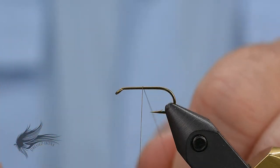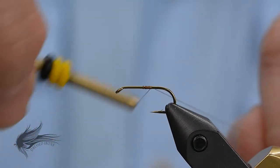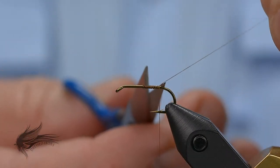With our hook on the vise, I'm going to attach my thread. I'm using a brown 8/0 Uni-Thread — any small diameter brown thread will work. Some people will use a bright colored thread like a burnt orange, rust orange, or even a red to add a little bit of attraction to the fly.